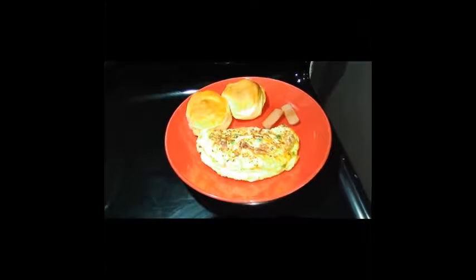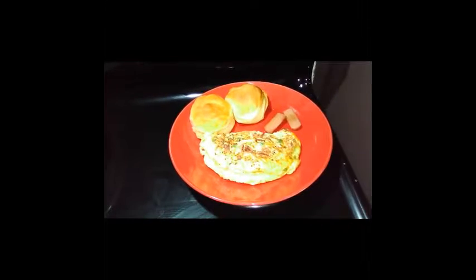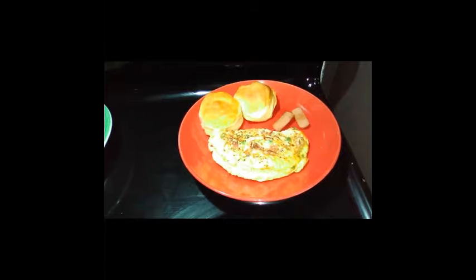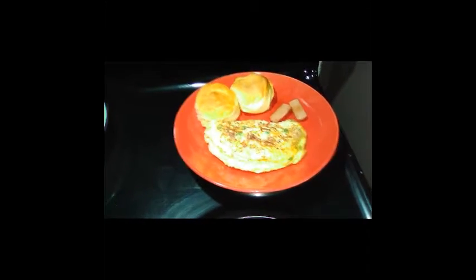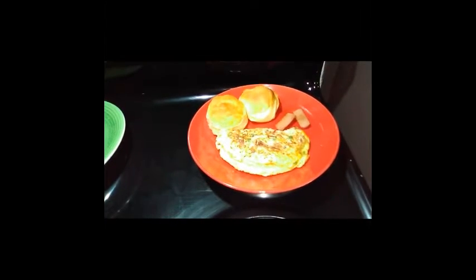This is the finished product — thank you guys so much for staying tuned to this tutorial. We covered two different ways to make an omelet. As far as the biscuits, we're going to do that another time, but today was more focused on the omelet and making it look beautiful like this, versus how it looks if you make it a certain way. Next time, bye-bye!